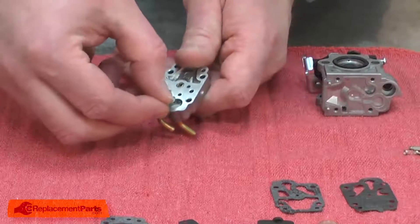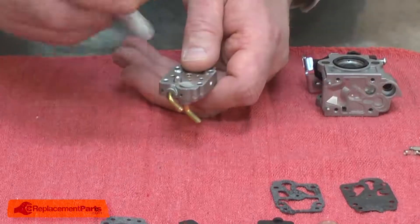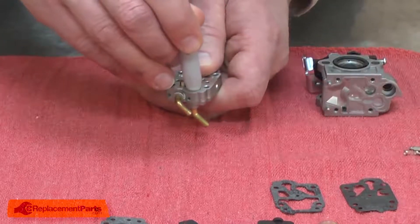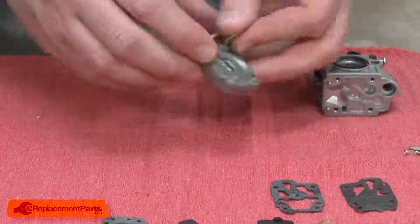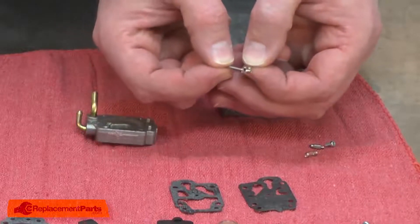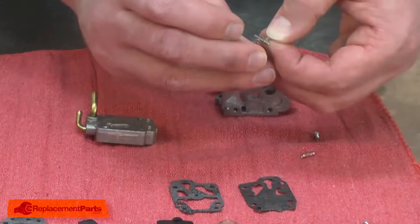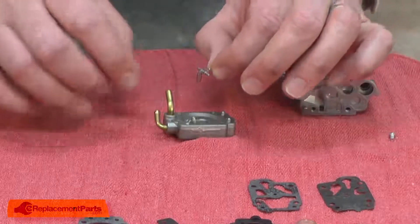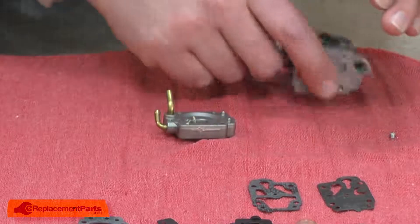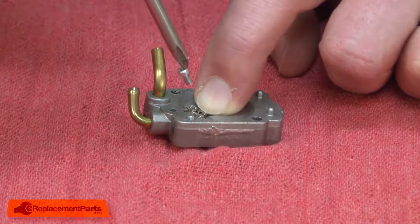Next, I'll install the internal filter and the metering needle. I'll start with the internal filter. I'll place it over the opening with the outer flange facing up. I found the best way to install it is to push it in with the backside of a Sharpie marker. Now I'll install the metering needle. I'll pre-install the hinge pin into the lever, hang the metering needle from the lever, and place the spring inside the base. Then I'll align this assembly with the base, and once it's in place, I'll secure it with the screw.